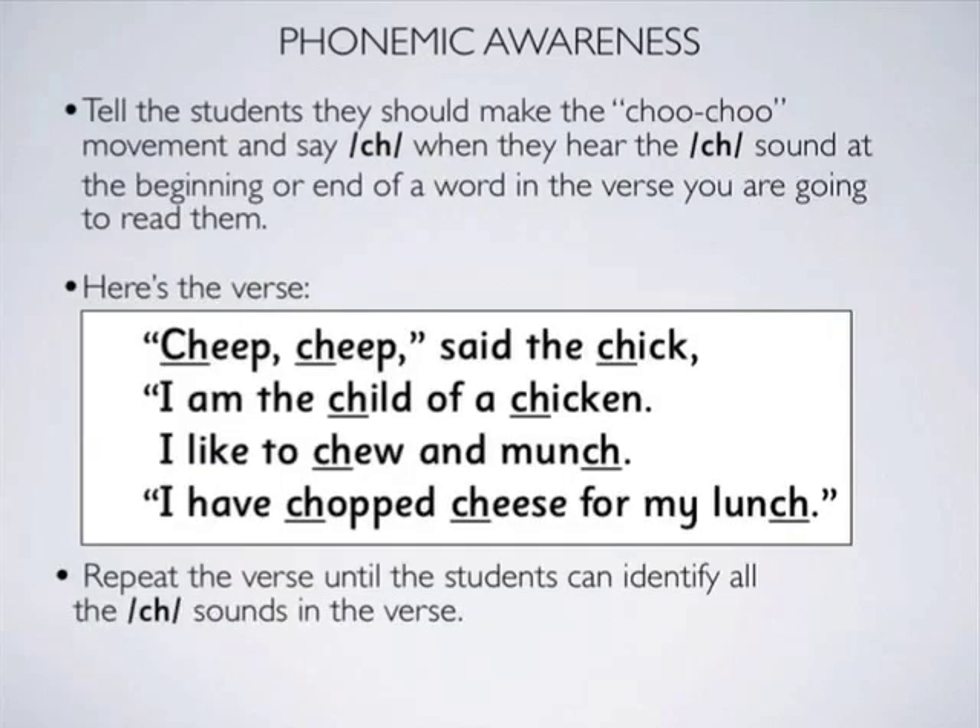Here's the verse for the CH sound: Cheep, cheep, said the chick. I am the child of a chicken. I like to chew and munch. I have chopped cheese for my lunch.